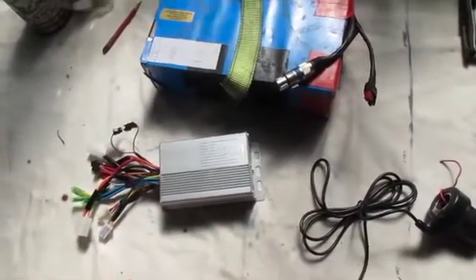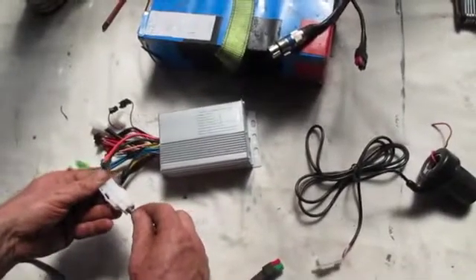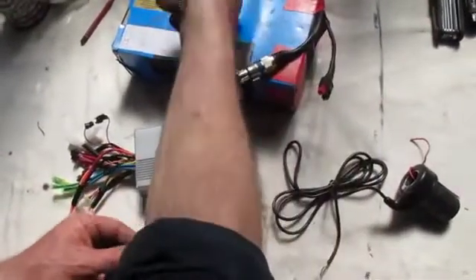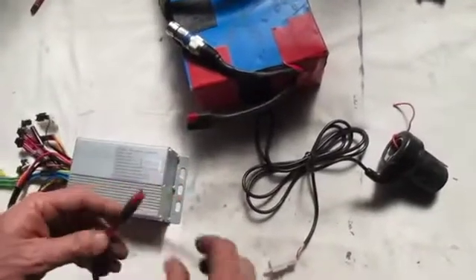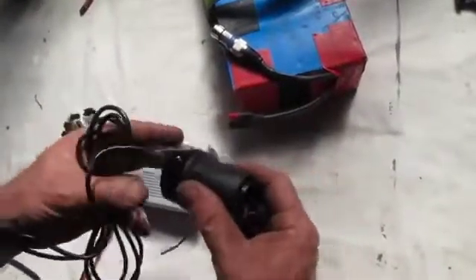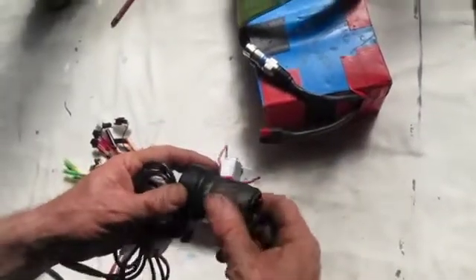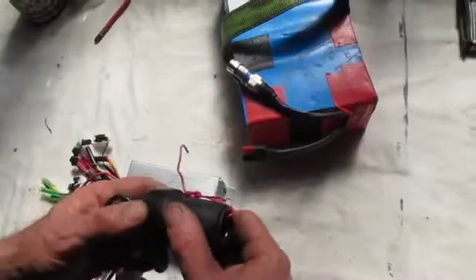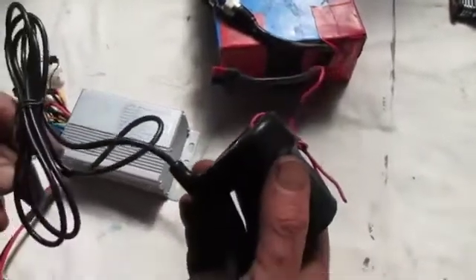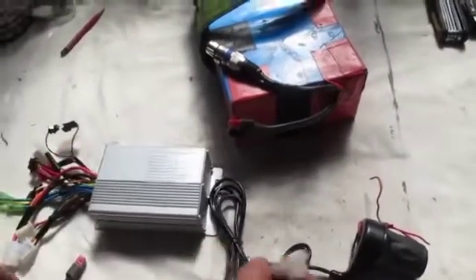I also buy from Green Bike Kit these connectors. They have spade connectors at one end that connect onto the controller and Anderson plugs at the other end that connect onto the battery. I used to have to make them up myself, and it's great being able to just buy them very cheaply from Green Bike Kit. The last thing you need is the twist throttle — I really prefer the half twist grip throttles. They come with a hand grip that keeps everything together. Inside there's a hall sensor and a magnet that creates a varying voltage signal for the controller.